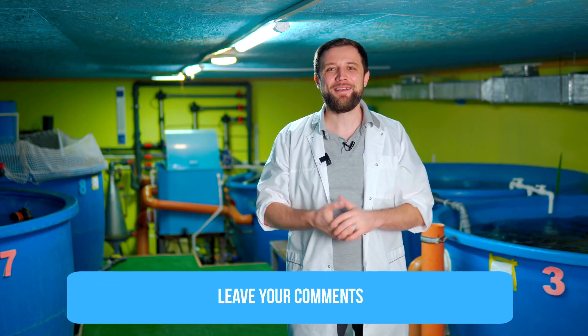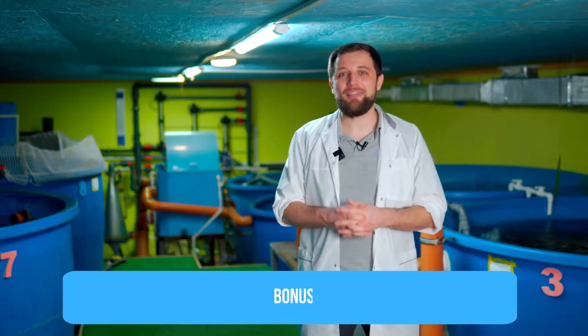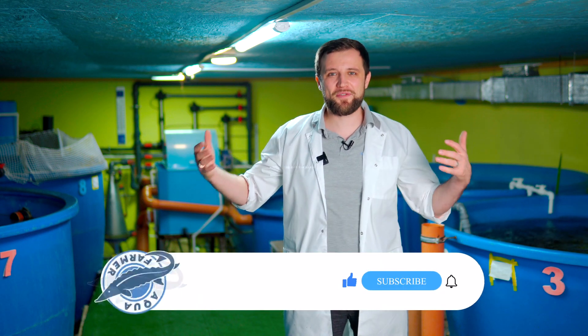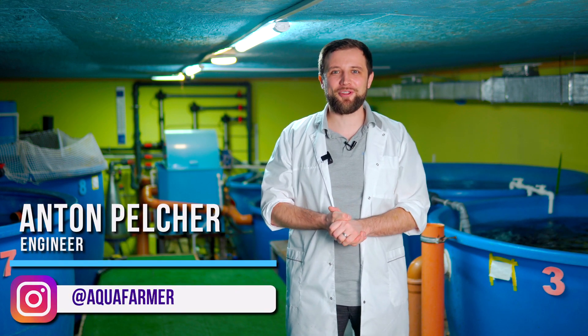What seems better to you — ultraviolet or ozone? Have you tried either, or are you using other technologies at your fish farm? Be sure to leave your comments. I also have a special bonus for you — download it via the link below, enter your system water exchange rate, select the type of fish, and see what ozone and UV disinfection power is required for your particular system. If you enjoyed this video, press the like button and subscribe to my channel. I'm Anton Palcher, and my channel is about how to grow fish and make good money from it. Bye!